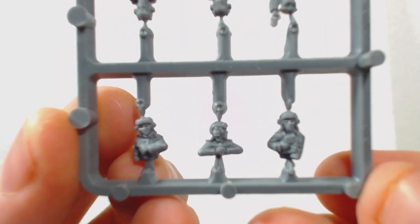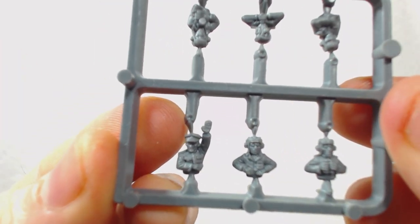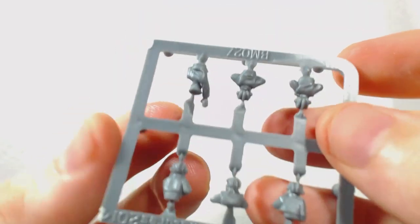The crew sprue is also the same as with the heavy assault guns — pretty decent looking, though as usual I won't be using them. I'm starting to have an abundance of crew figures like these; I think I should do something constructive with them one day.